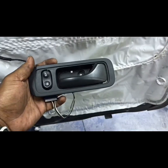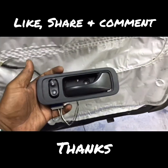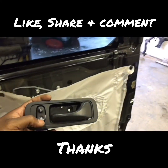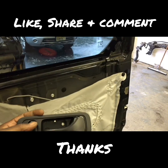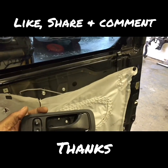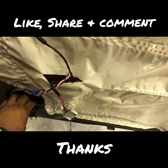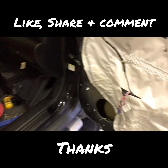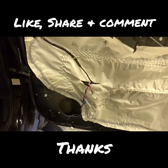Now it's time to go to the other side, hook up the switch, and see if it works. Everything's plugged in — and now we have power locks on the passenger side. I hope this video helped you guys out. Make sure you get everything done together, check that everything is taped up and zip tied, and other than that, I'm out.